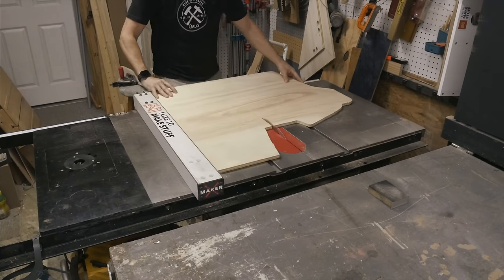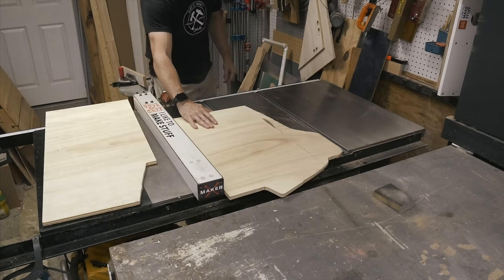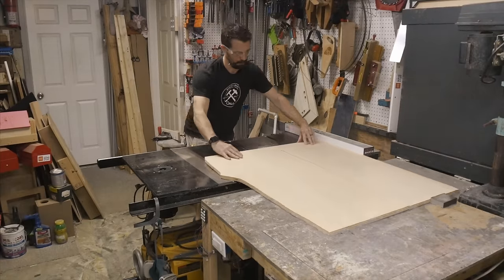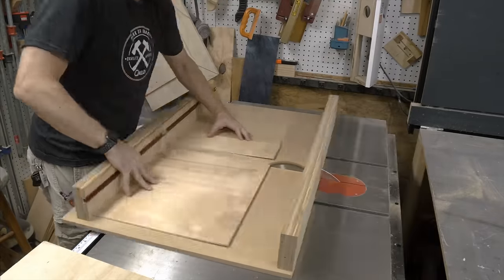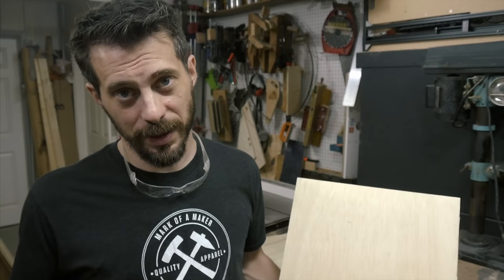I use 3/4 inch plywood for most of this project. First I just got rid of the weird shapes and got it down to reasonable pieces, then cut it down to four pieces — one for the top, the bottom, and the two sides.